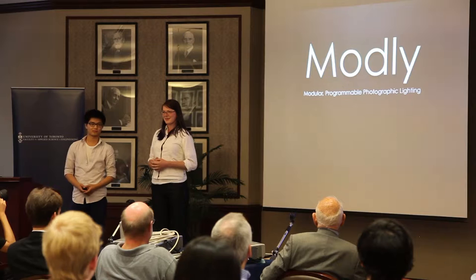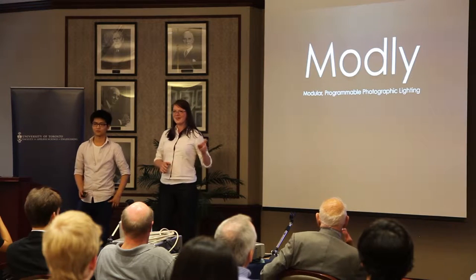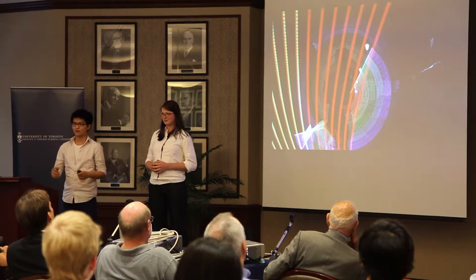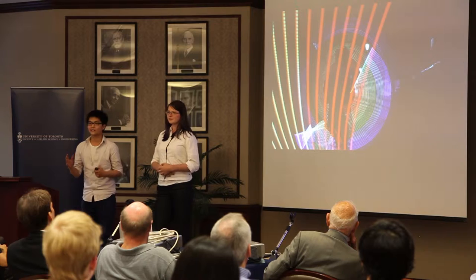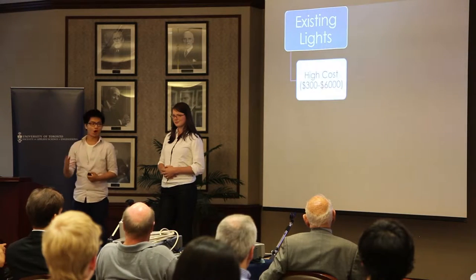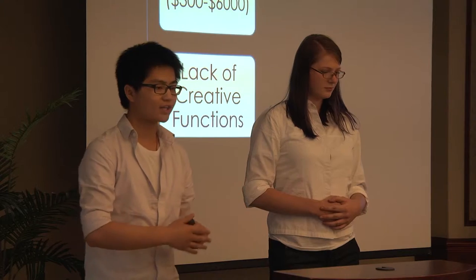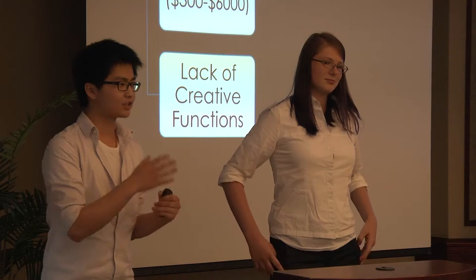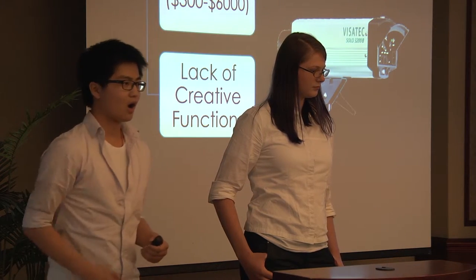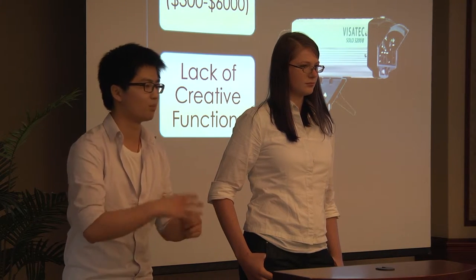Montli is a novel photographic lighting system that provides you with professional-grade creative lighting effects. What you're about to see is not Photoshop — this is Montli. As amateur photographers, Anastasia and myself face this problem: existing lights for photography are too inaccessible to hobbyists on two fronts. They're costly and they lack creative functionality. We surveyed hobbyist photographers aged 20 to 60 and found that 55% think existing lights such as flashes and strobes are too expensive and unsatisfactory, because the only thing they can do is provide a simple burst of light.